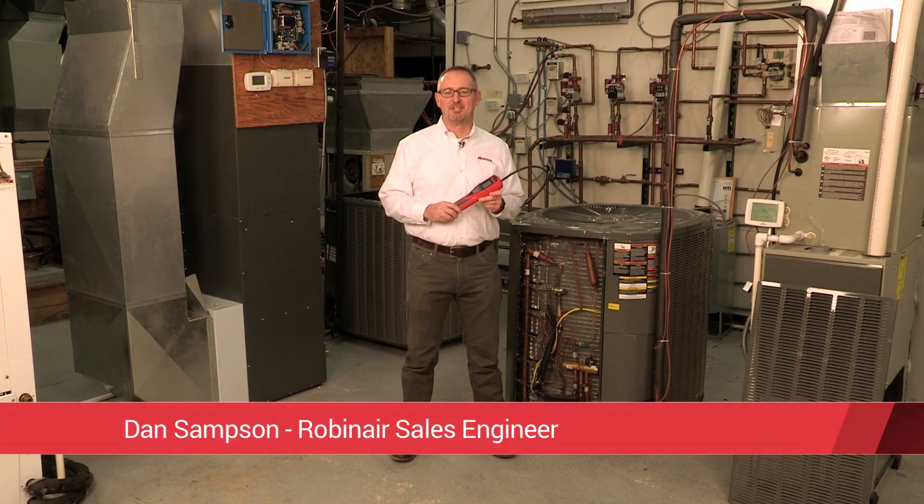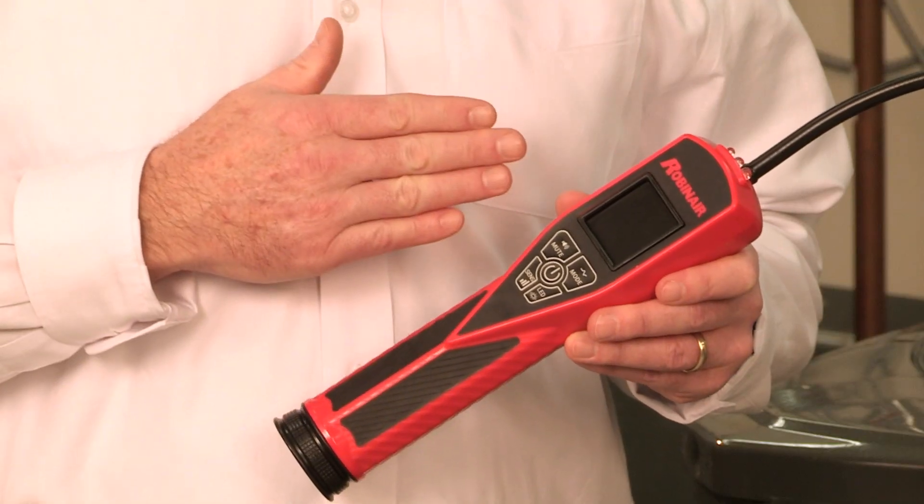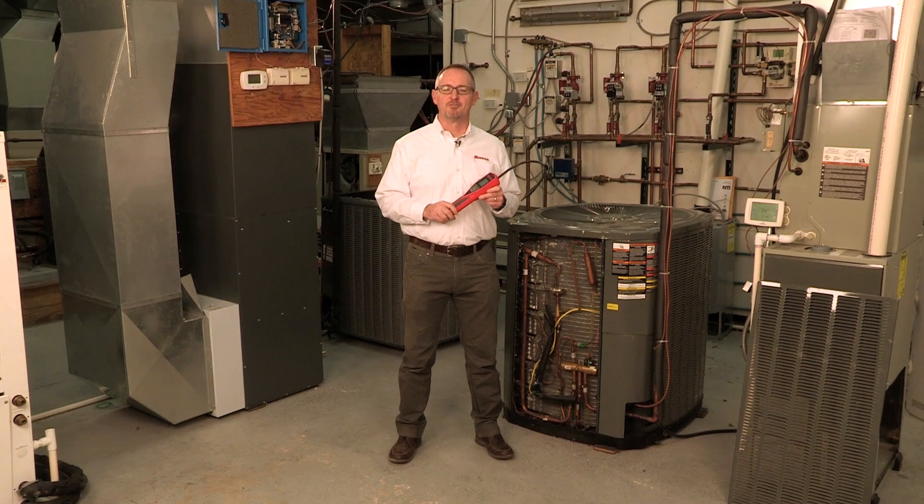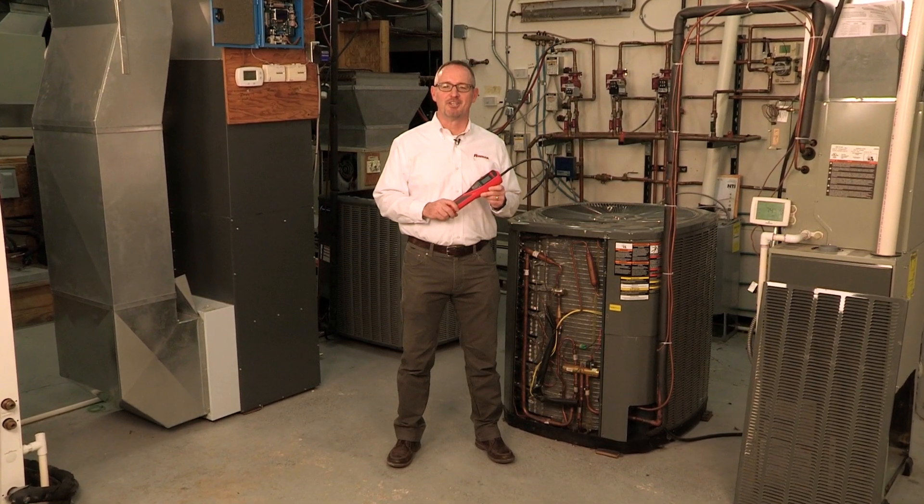Hi, I'm Dan Sampson, Sales Engineer at Robinaire. I represent our line of HVAC service equipment, including the all-new LD-7 leak detector. The LD-7 provides HVAC and automotive AC service professionals with the latest in refrigerant leak detection technology.